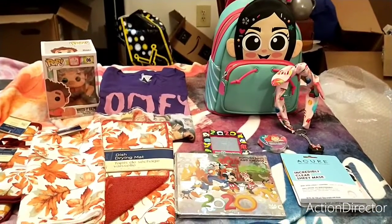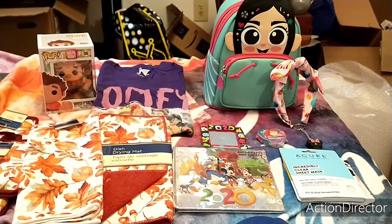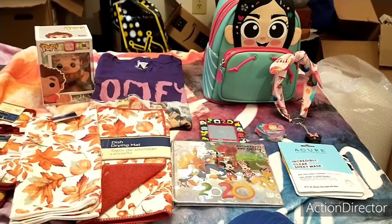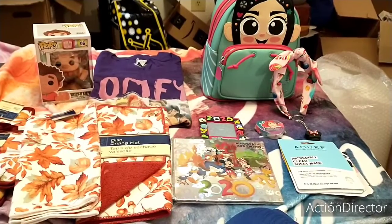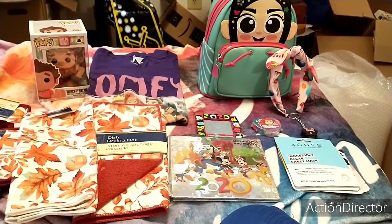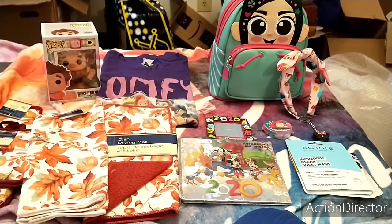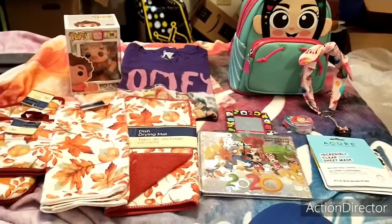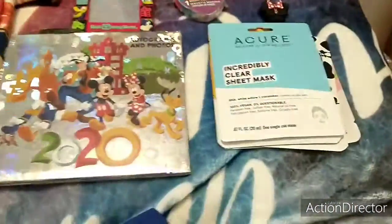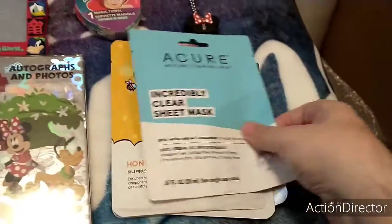Hello my magical rainbow friends. Today's video I'm going to show you how I'm going to box up the Friendsgiving swap that Nikki over at Disney Darling and Brittany over at Mouse and Mama hosted. I was partnered up with Lindsay over at OK Disney, and this is everything I sent her. I sent her some face masks.